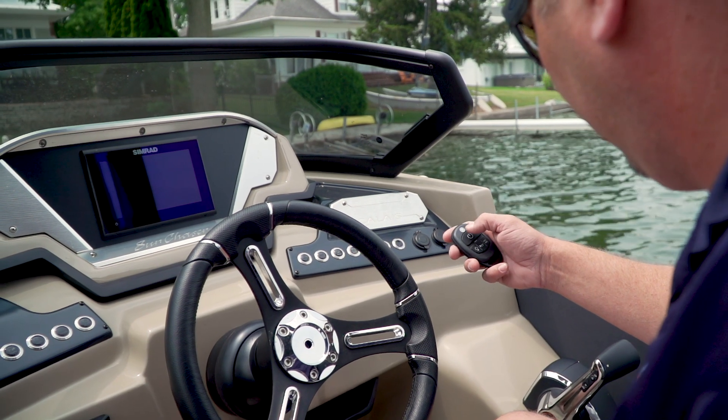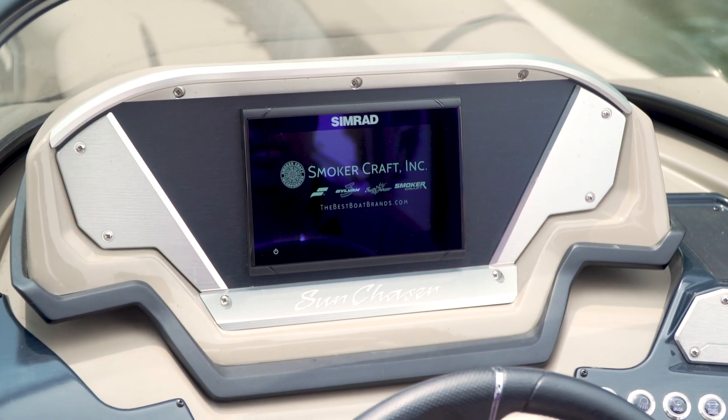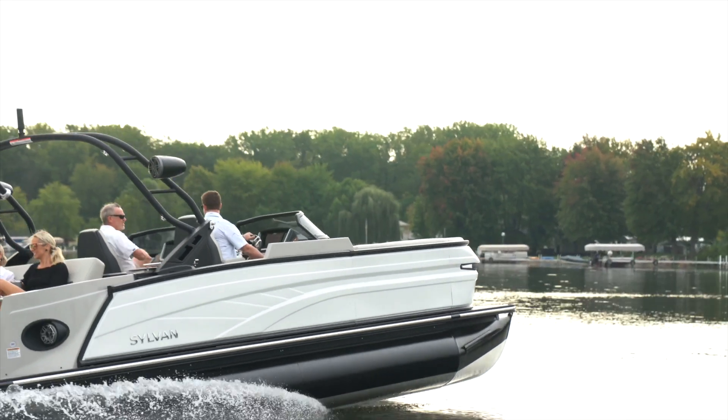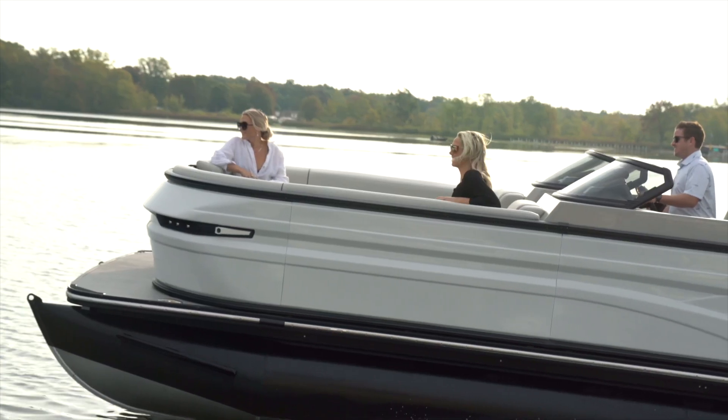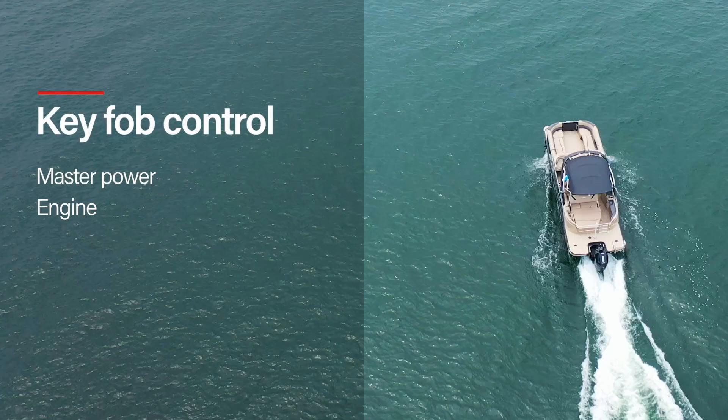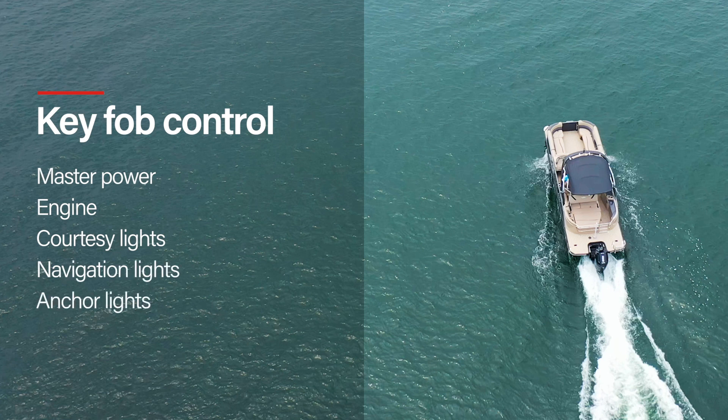The C-Zone system is also controllable by a key fob, which allows the user to manage their boat away from the helm. With the key fob, you can control the master power, having the ability to power on or off the boat from a distance with the press of a button. You can also power on or off the courtesy lights, navigation, anchor lights, and even engage the horn.